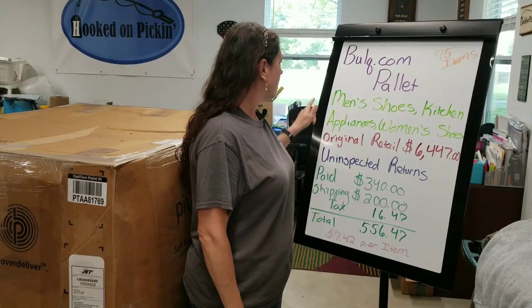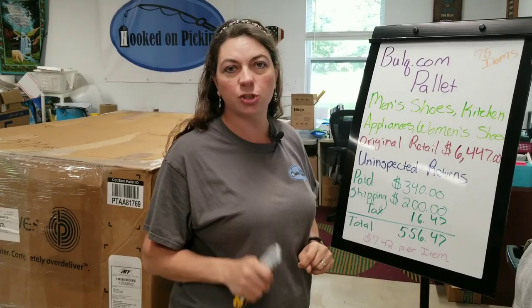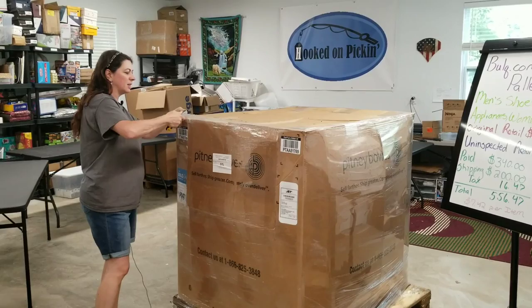This is a Bulk.com palette. It has 75 items in it — men's shoes, kitchen appliances, women's shoes. Original retail is $6,447. It's an uninspected return, so who knows what condition it's going to be in. I paid $340 for it. Shipping from Bulk.com is always $200 flat rate. Tax was $16.47, for a total of $556.47, which makes each of the 75 items $7.42 per item.